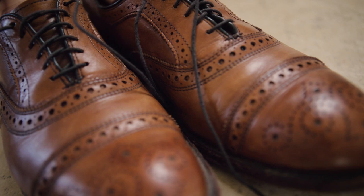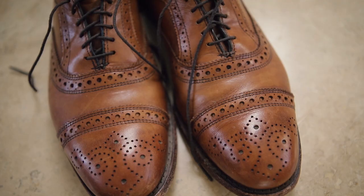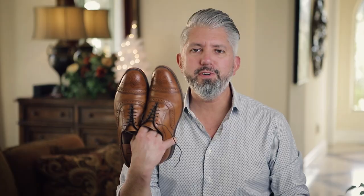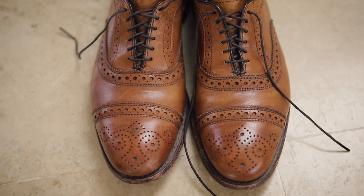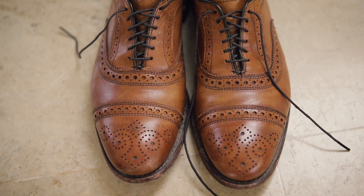I wear these things fairly hard, and although I do take care of them, I don't baby them, and I actually don't polish or condition them nearly as much as I should, but they still look fantastic and they're extremely comfortable. The uppers still look fantastic, although the sole is a bit worn — I still think there's a lot of life left in these. You can really tell how amazing the leather quality is because of the lack of all the deep creasing.